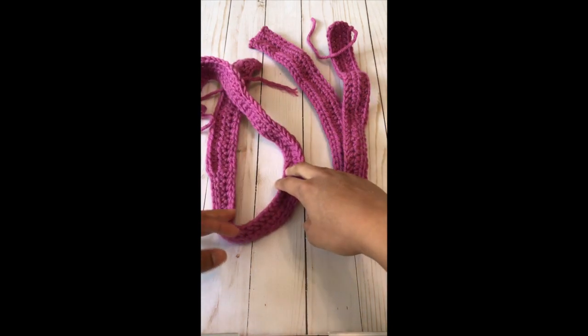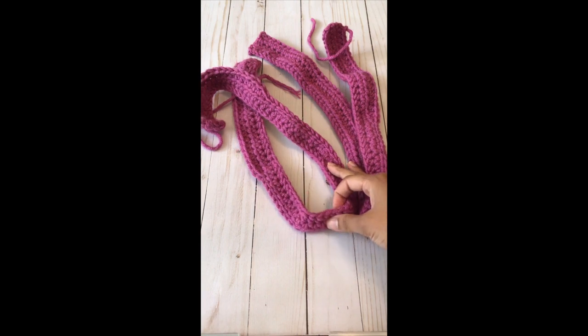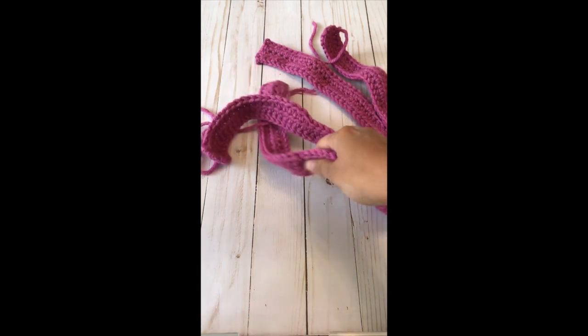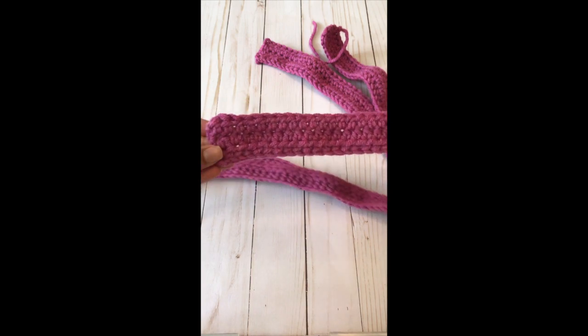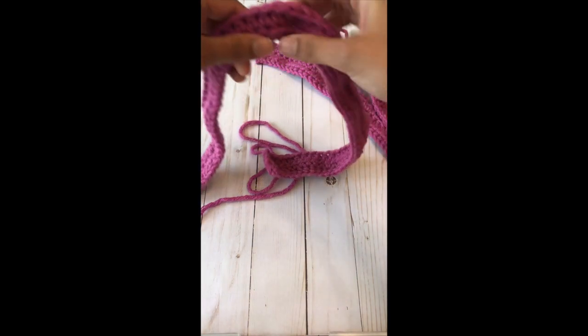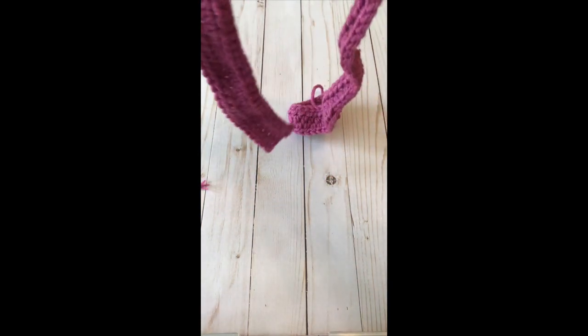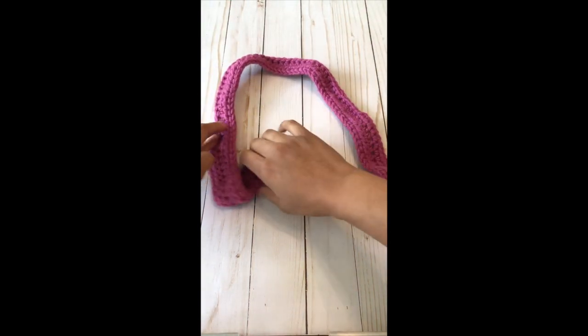Hi, this is Kelsey Lakes at Crafting for Weeks, and today I'm going to show you how to tie the sailor's knot for the crossed pair headband. So you're going to start with these two strips. You can see that they are slightly thicker on the edges because there's an extra row of half double crochets there, and we are going to lay them out one strip at a time.